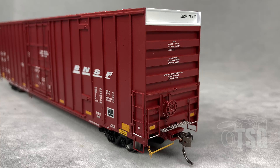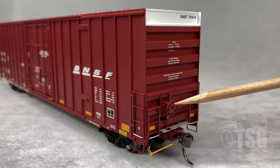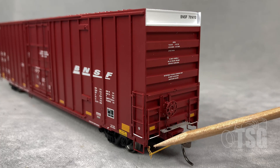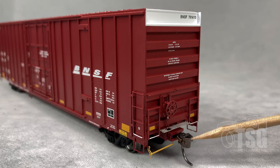The brake end of this model also has exquisite detail, including the separately applied ladder detail, a separately applied brake wheel. This looks like a photo-etched crossover platform, and there's an uncoupling lever. It's very finely rendered, and you can see from this angle that there's also a knuckle coupler here.